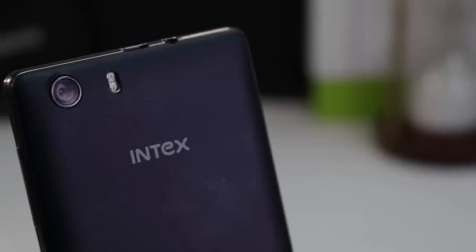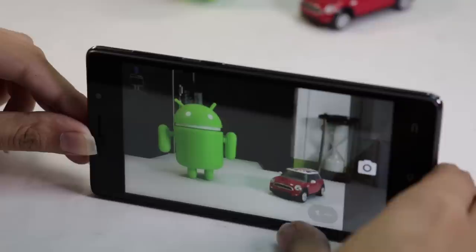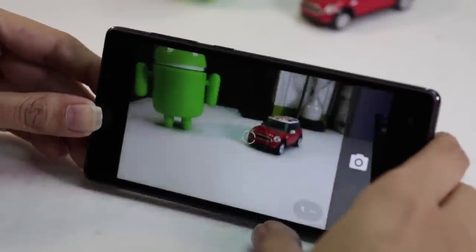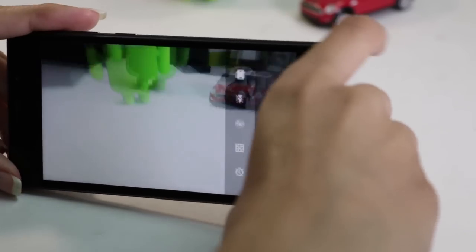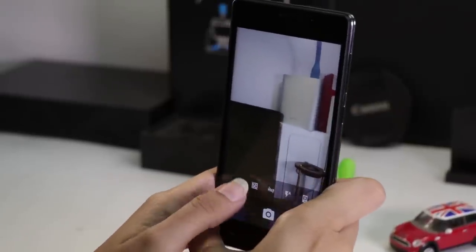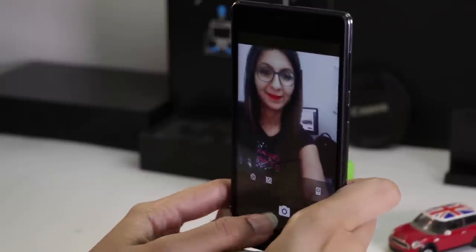Coming to the camera department, it comes with a 5-megapixel rear camera with dual LED flash. The rear camera does a decent job in taking images, and for a phone in this price range, the quality of images is good with decent detailing and clarity. However, the front camera at times shows some struggles — front camera images are not up to the mark and lack proper detailing and clarity.